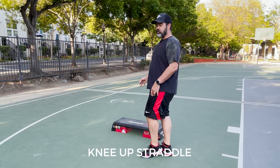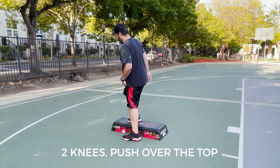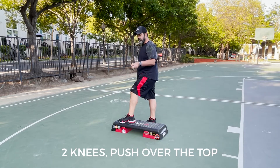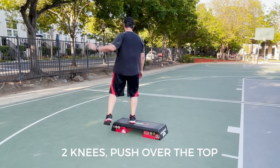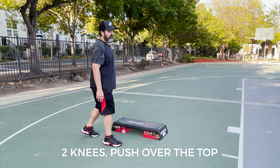So we're going to do a knee up straddle here. And then on the left foot, two knee repeat and push back up at the top. I'll put this down here with the left foot lead.